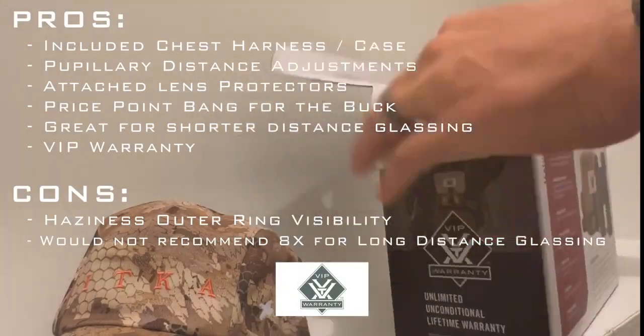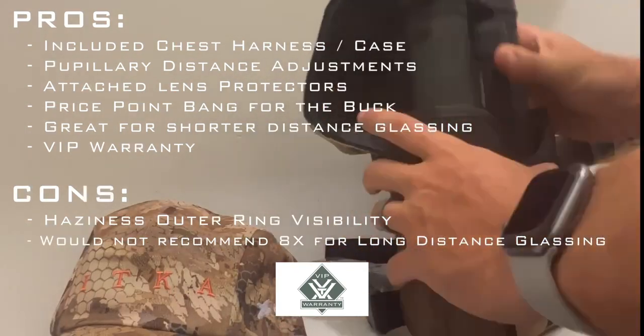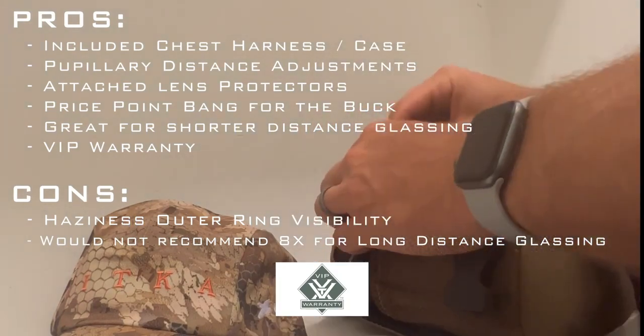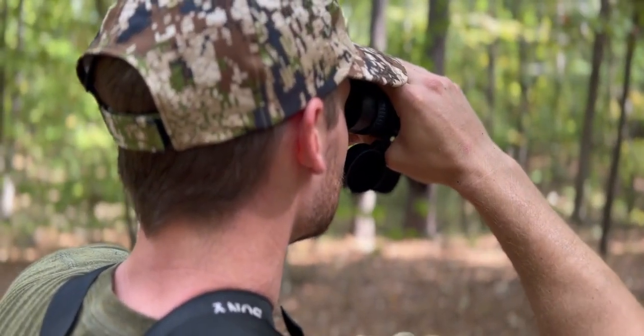Here's a quick list summarizing some of the pros and cons. These are a great addition to any sportsman's arsenal. Check out the Diamondback, Viper, and Razor lines for other binocular options from Vortex.